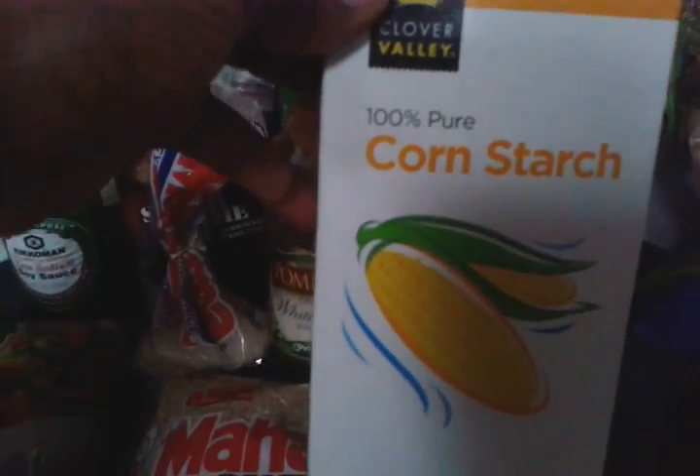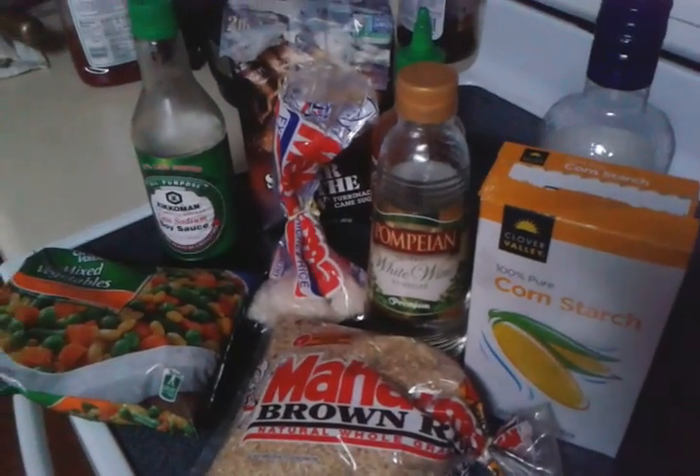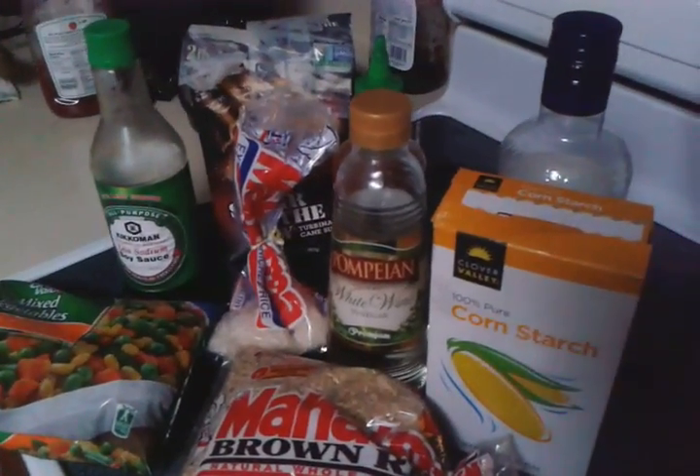I'm going to go ahead and combine the ingredients and come back and let you guys see what the sauce looks like for the chicken. Then I'll allow you to watch me make the rice and then put it all together. The rice is done — I'm going to go ahead and check it. Ooh, yummers!